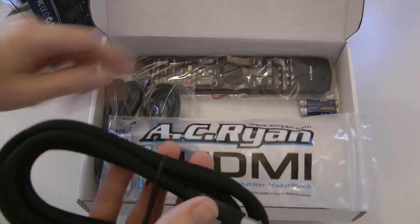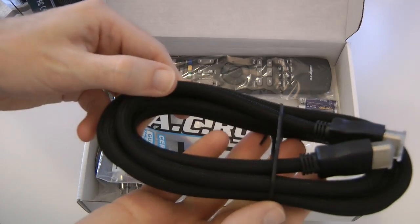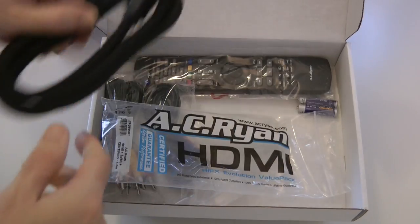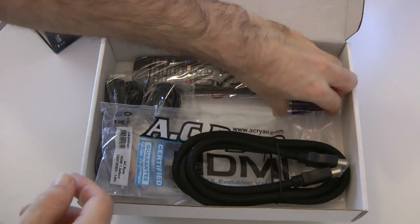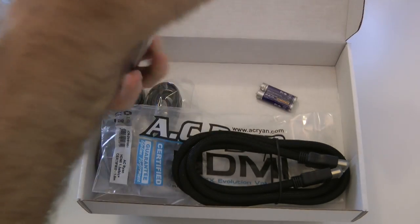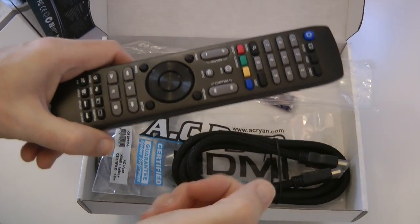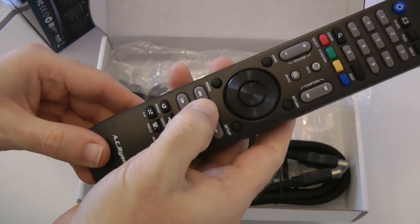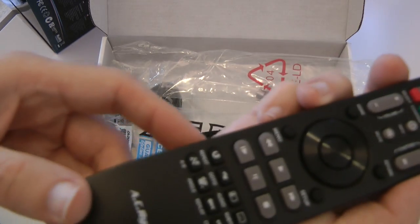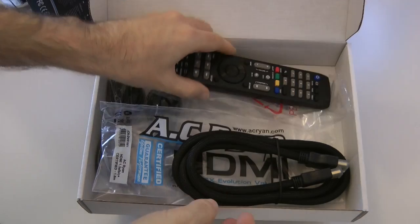This HDMI cable is amazing — it's a braided cable. Normally manufacturers of products like this put in the cheapest cable they can get, so that is impressive. We also get a couple of AAA batteries for the remote control. The remote is nice quality as well — normally with this sort of product you get a tiny remote with little squishy buttons, but this is really nice, obviously plastic but good quality. Four directional controls for the device, which probably gives you an indication of how fully featured this should be.